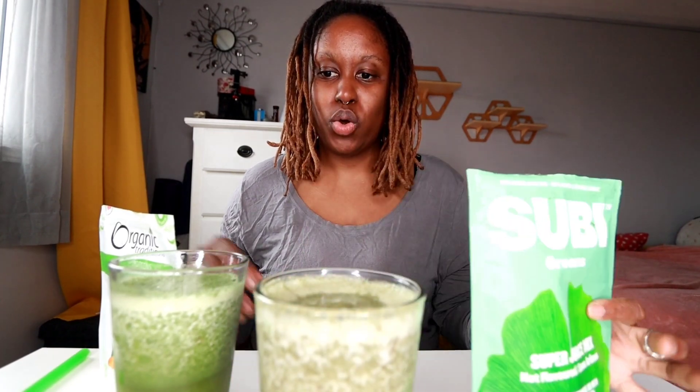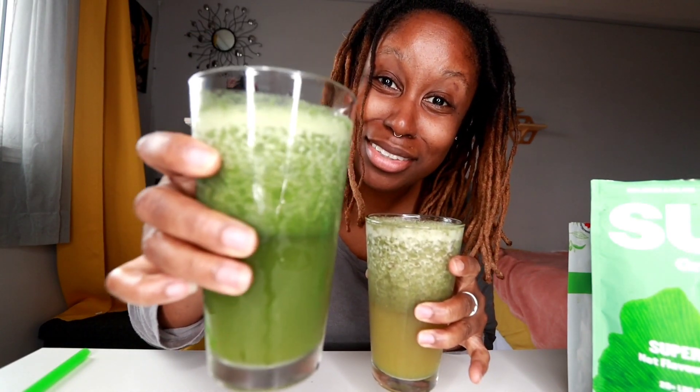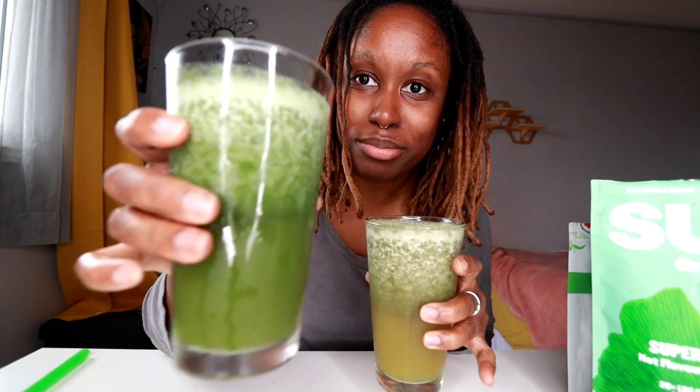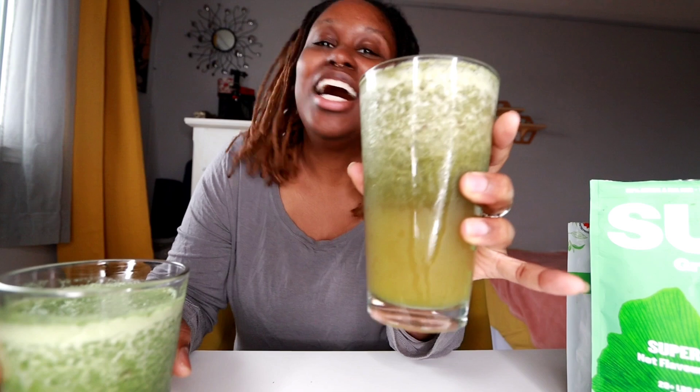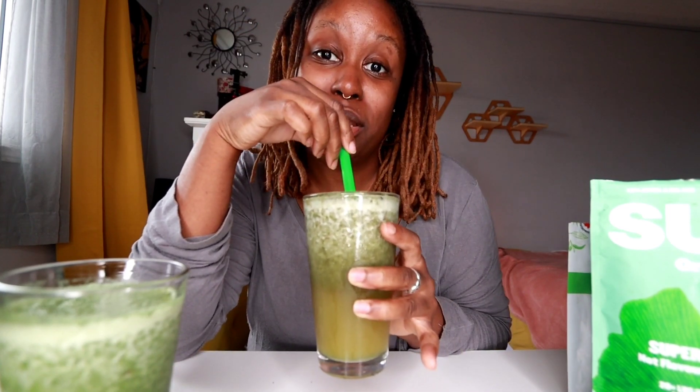I would definitely go with the supergreens. Even though when you look at the coloration between the two, the Organic Traditions looks a lot more appealing — I definitely like the coloration on it, it looks more solid and just looks more complete. However, it turns out the one that's a little bit more dingy and murky in color is actually more complete. So I highly recommend supergreens.